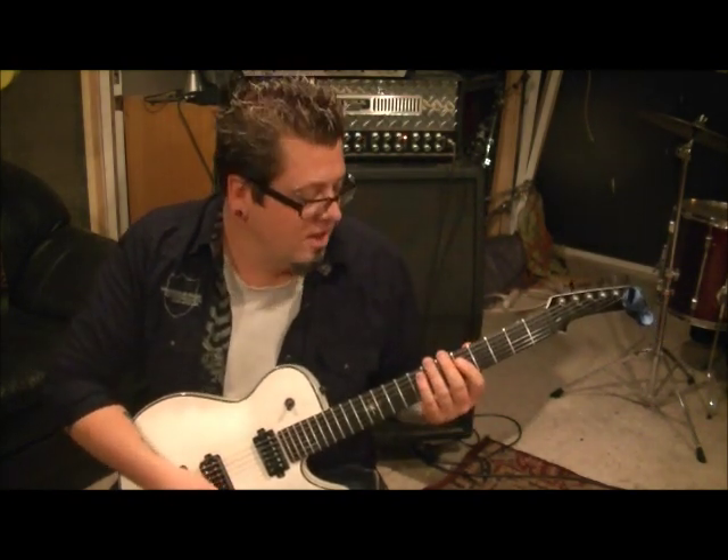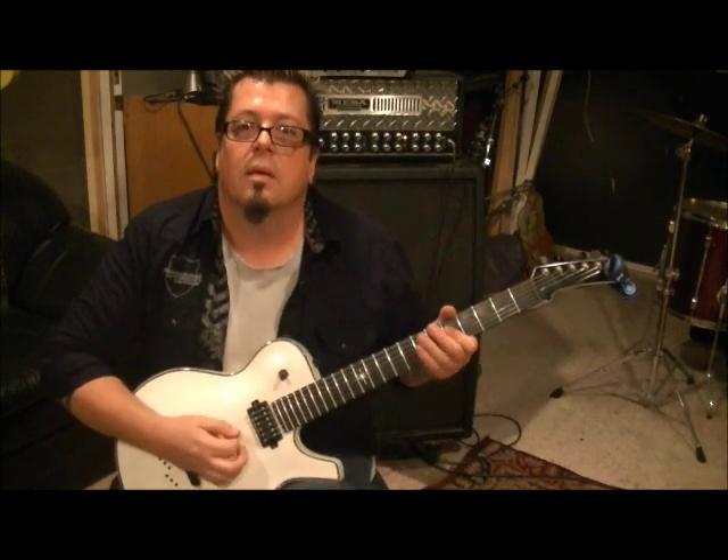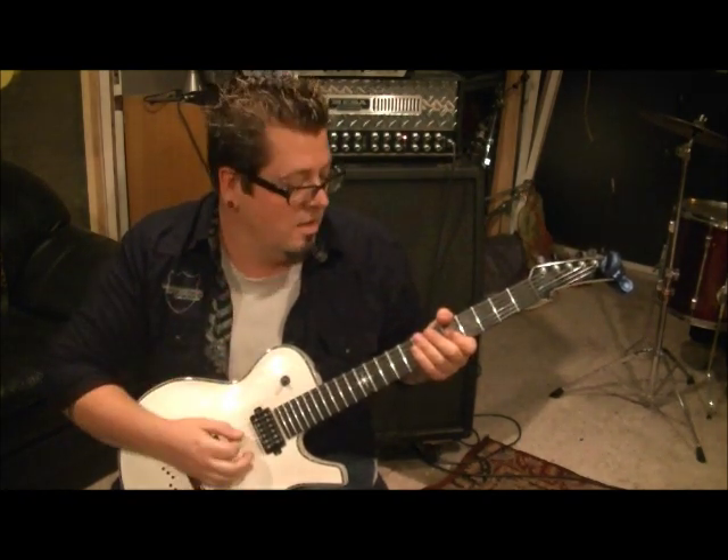I'm going to show you two parts to this. Open A, you're going to palm mute two times. Before you do that, get your first finger set up on fret five on the D and G — just bar it. Do that again, so it's three times total. Then two palm muted A's, then go fourth fret D and G with your first finger, hit those, rest, and then hit it twice.